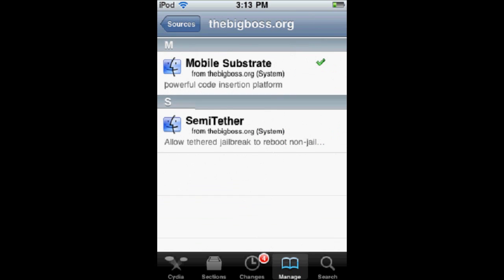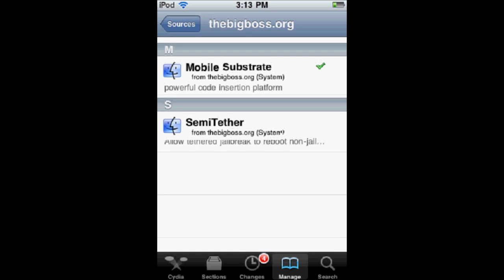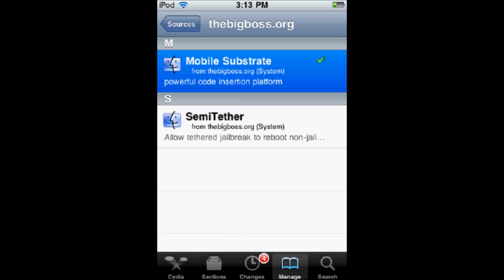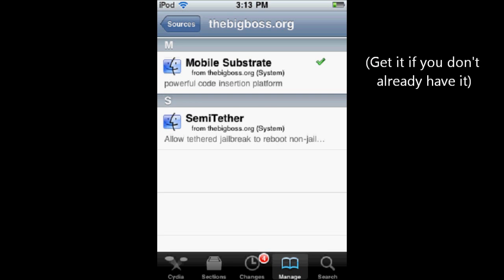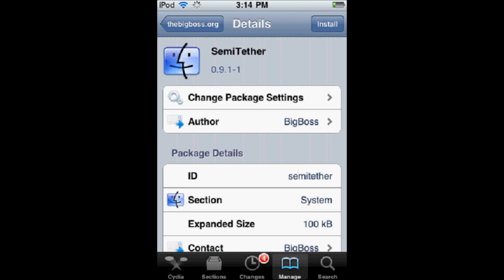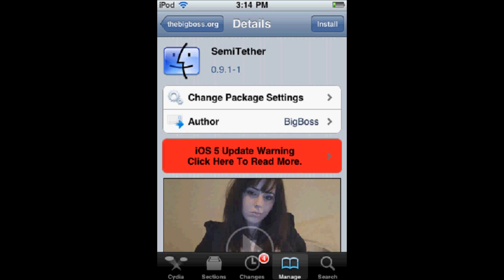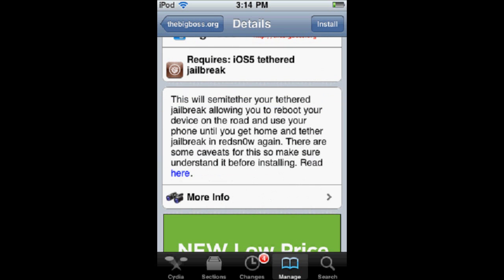Here it has two things. One is Mobile Substrate — this is an essential safe mode component that if you really use anything in the Cydia store, you should already have. The other is Semi-Tether. Semi-Tether is a form of safe mode. This is Semi-Tether 0.9.1-1, which is one of the earlier stages of Semi-Tether. They will eventually release it into the actual BigBoss repo, but this version has full functionality.